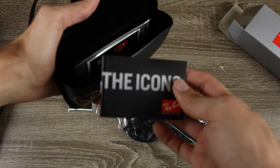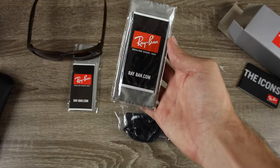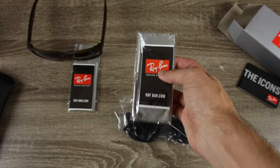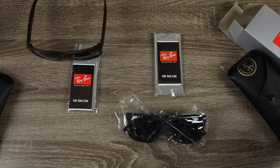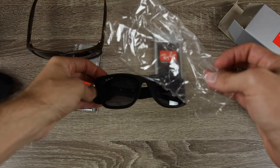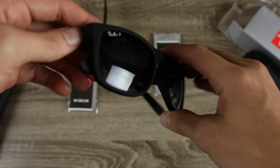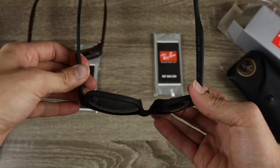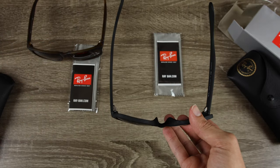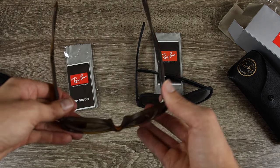Inside the eBay pair we find some icons, a Ray-Ban microfiber cleaning cloth, and the RayBan.com user booklet. Removing the plastic wrapping — which I've never seen on a real pair of Ray-Bans — the frames look very good, but the hinges feel very, very bad. This hinge feels super loose when opening and closing, and giving it the shake test, the temple falls down very easily.